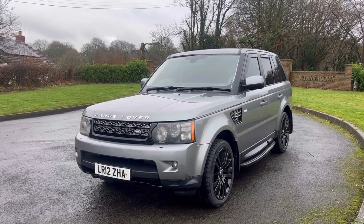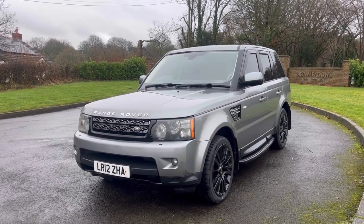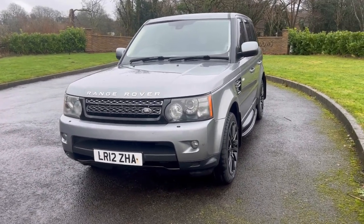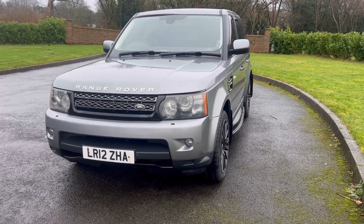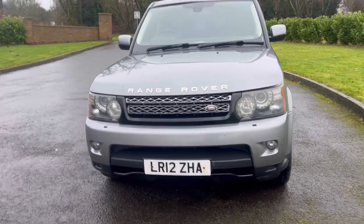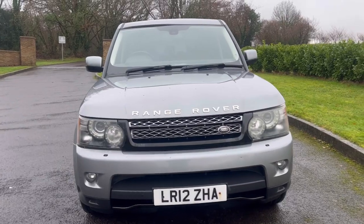What I've done first of all with the car is I've put a new MOT on it, but to do that I've renewed the brakes on it and renewed the handbrake module. Anyone who knows anything about Range Rover L320s will know that's a common fault on these cars, so that's all been changed. And I've also put four brand new tyres on it.